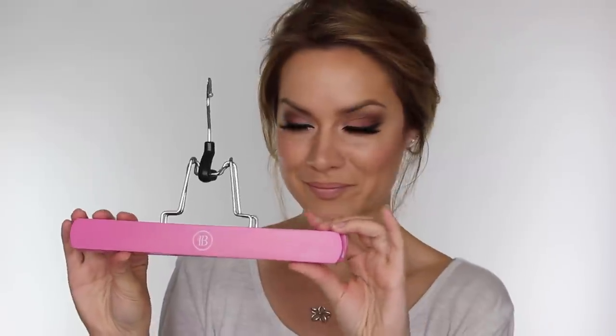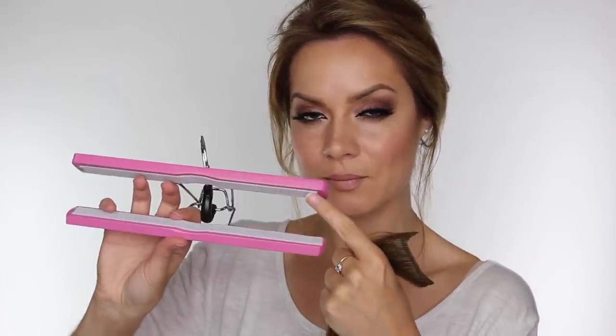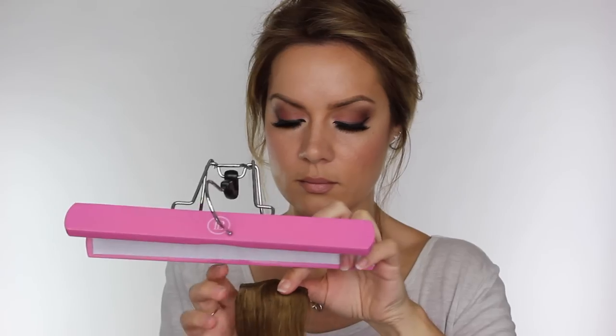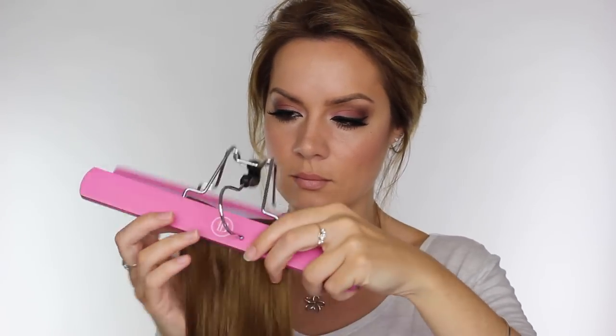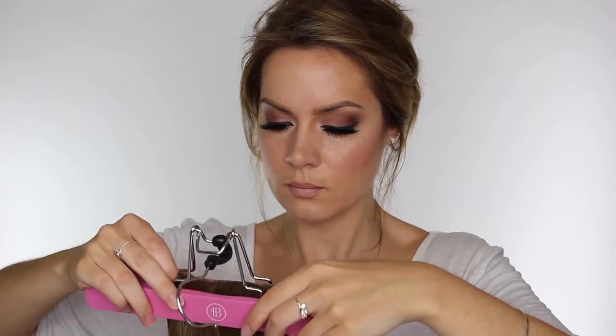The extensions also come with a hair hanger. It has a clasp that opens the hanger, and it has a nice velvet-y strip across it which helps the extensions stay in place but prevents any tangling and prevents them from getting an indentation. This is the best way to store your freshly brushed hair extensions.